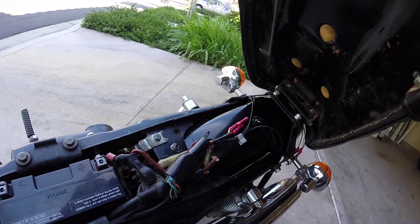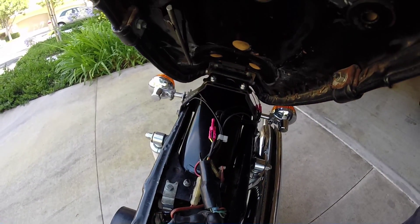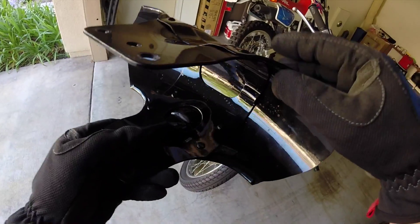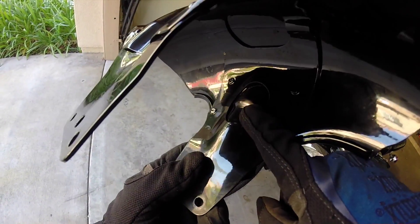I also cleaned up the wires back here, but I still hate the crimping I did on it. This right here is the front fender — it was rubbing on the wheel and I'm not sure how to fix this. I might have to flatten this out somehow or bend it out.